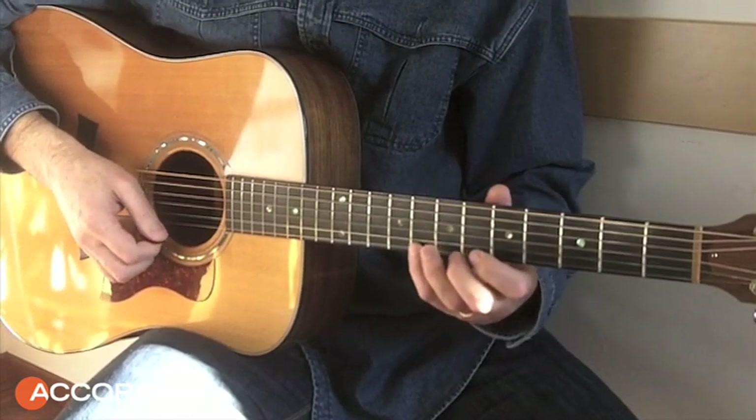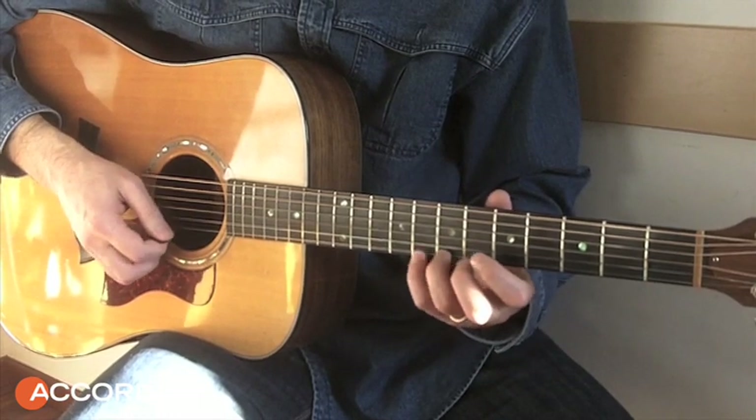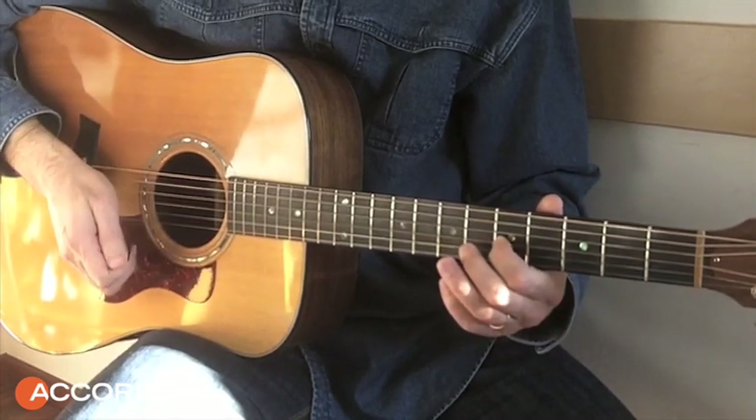That is a good lick because it uses the 7th bass instead of the sensibility, and so we're going to do a solo.